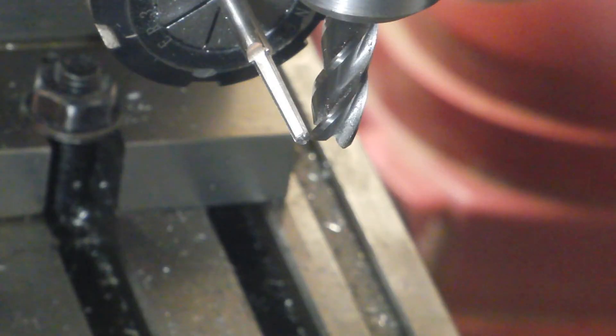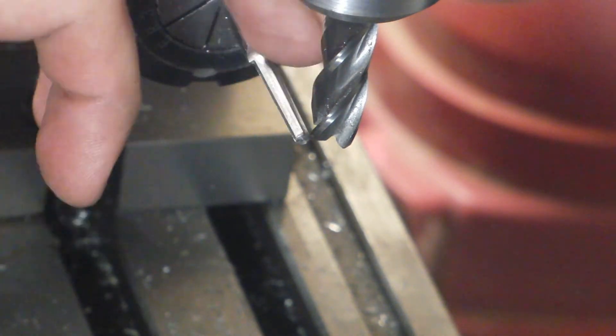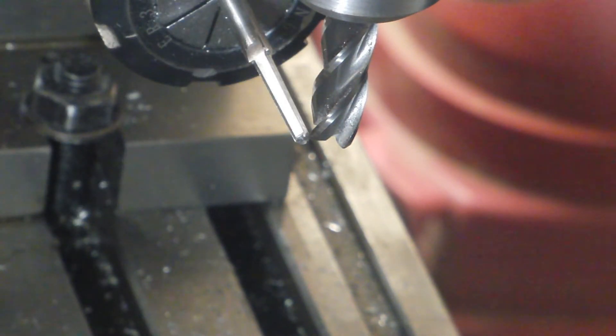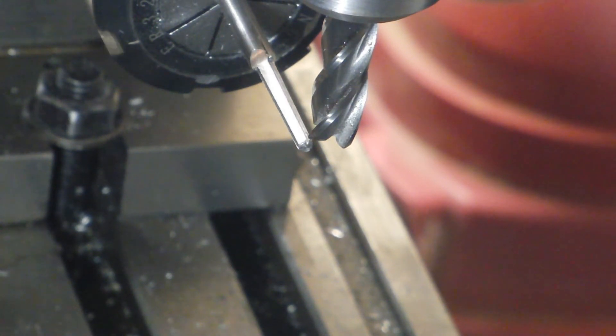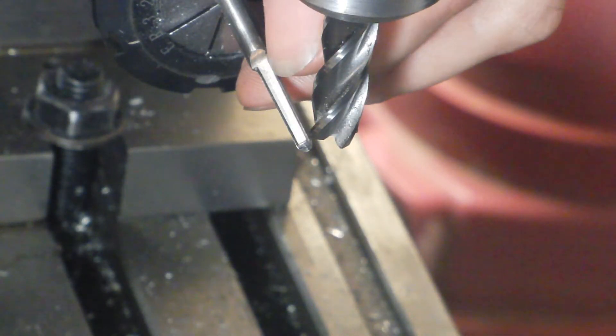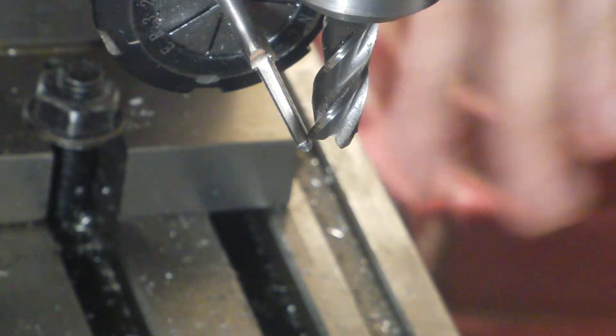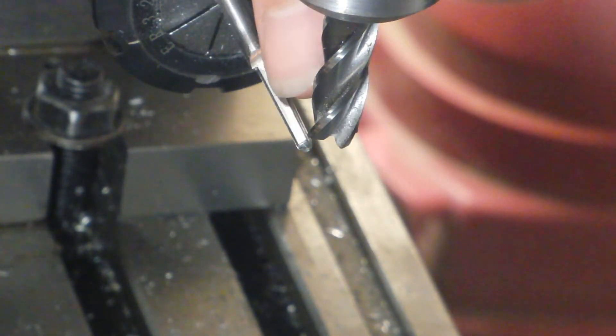This will be the final cut we need to take — it's going to cut away the material that is in front of our cutting edge. I have it set up at 270 degrees on the dial and my cutter is set up so the edge is just inside the slitting saw cut that we made earlier. We don't want to go over that; we just want to barely cut it away.